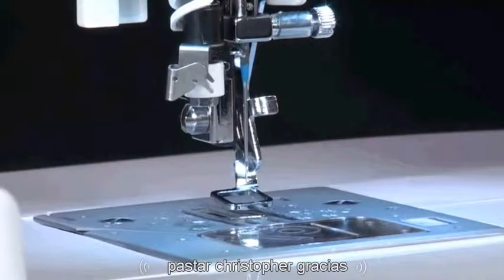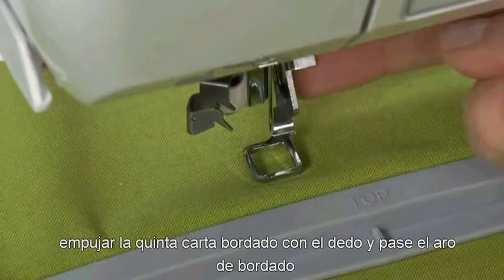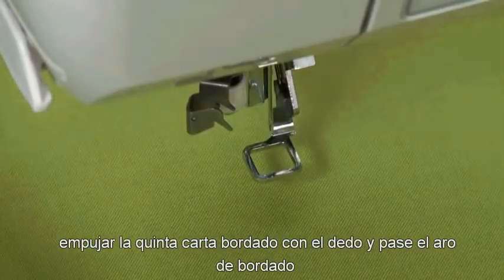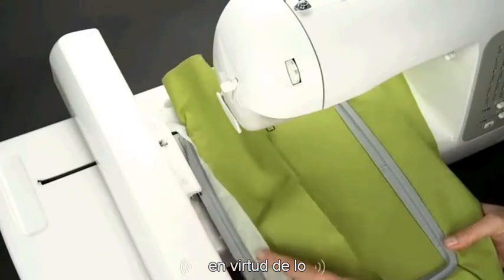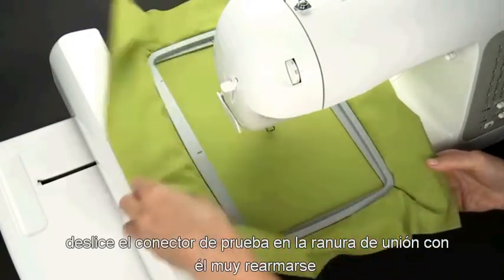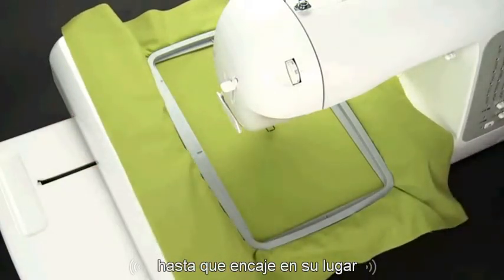Raise the presser foot lifter. Push the embroidery foot lever up with your finger and pass the embroidery hoop under it. Slide the hoop connector into the hoop attachment on the embroidery arm until it clicks into place.